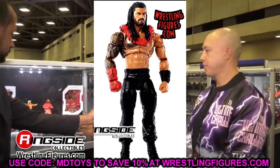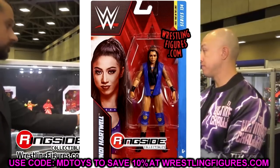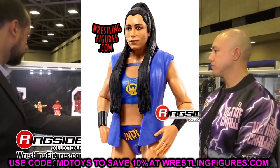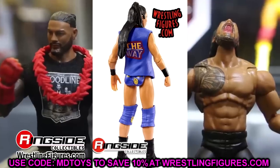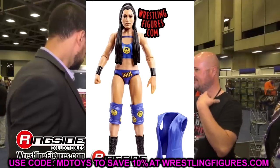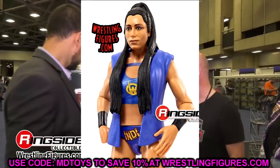Outside of those two Ultimate Editions, we've got some basics to get into — most of them not great. First time in the line is Indy Hartwell. This head sculpt doesn't really look like her to me. It's not a horrific basic for a first-time figure — she does come with an entrance vest accessory which is kind of cool — but the head sculpt just looks like some girl I went to middle school with.